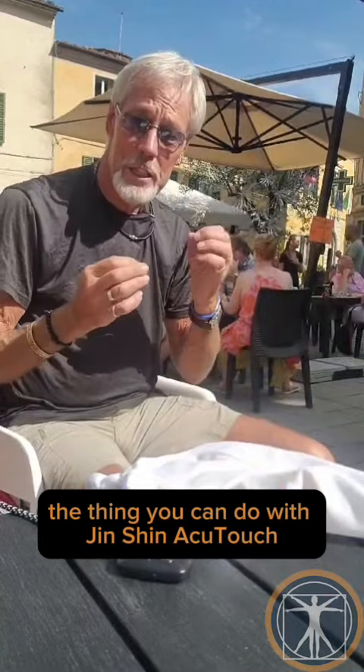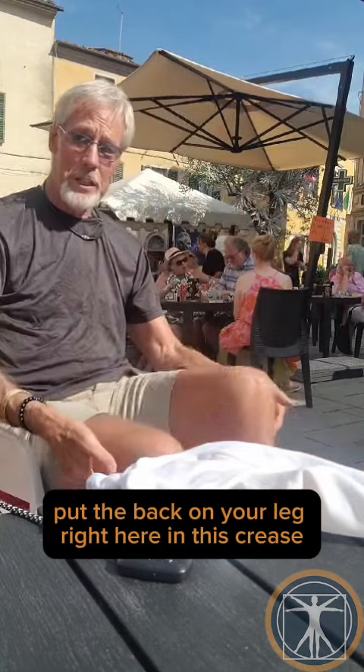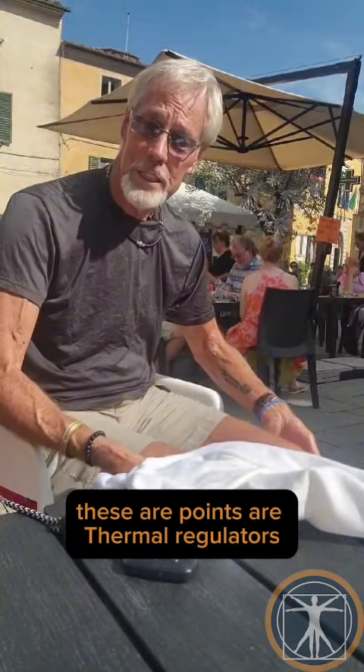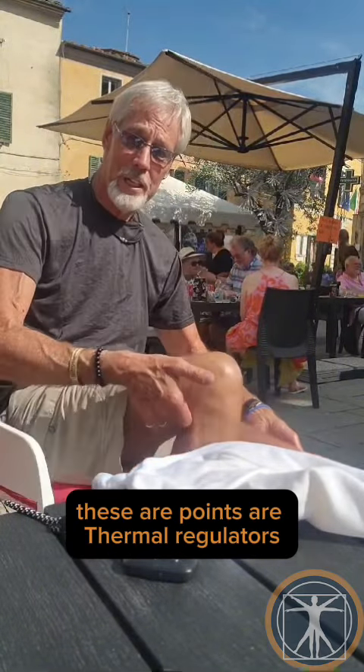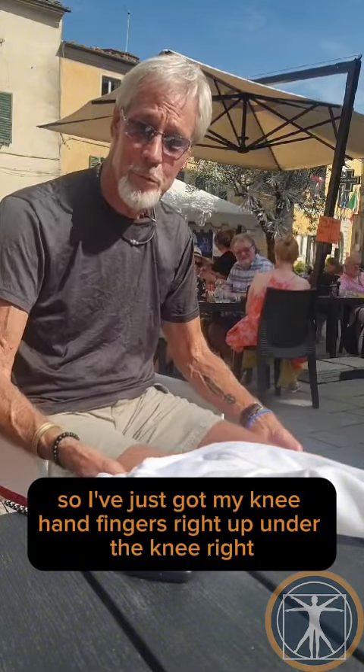The thing you can do with Jin Shen Accu-Touch is take your two fingertips, put the back on your leg right here in this crease, this leg here, and hold those two points. These points are thermal regulators, so I've just got my fingers right up under the knee — both hands.